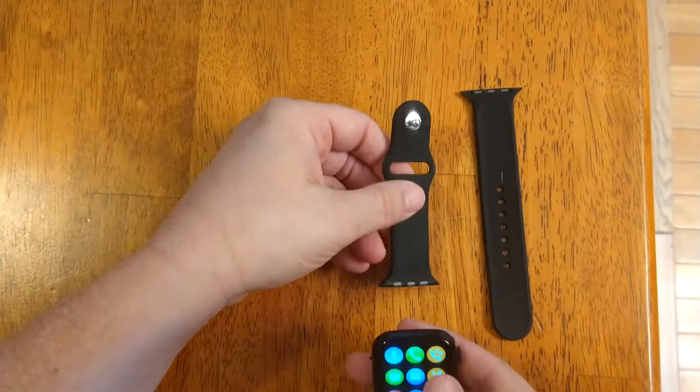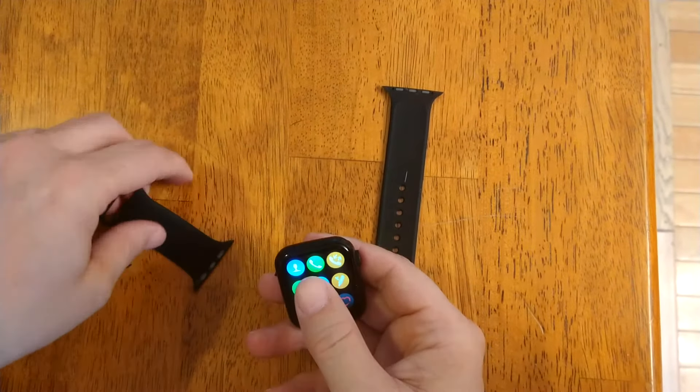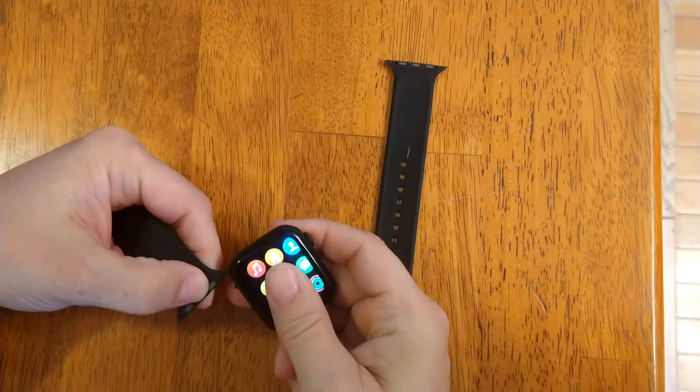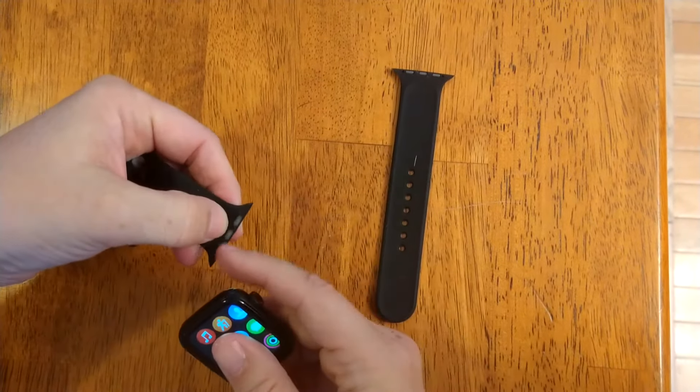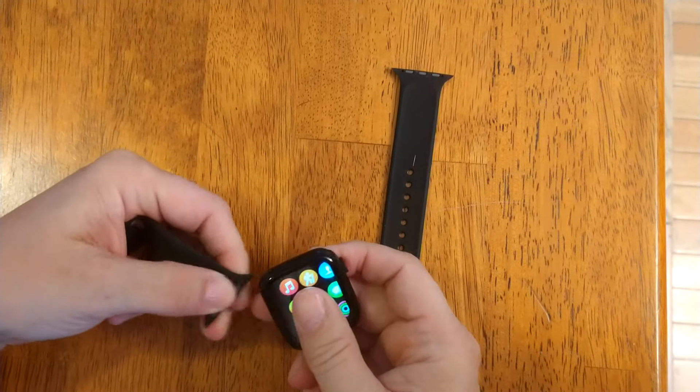First, make sure you got your two wristbands right here, and you got this point pointing up — it's going to go on the top. Sometimes it can be tricky, but you can see there's a groove here. You're going to put it in the groove, and sometimes there's buttons on your watch, so you might have to push the button in until you get past it.